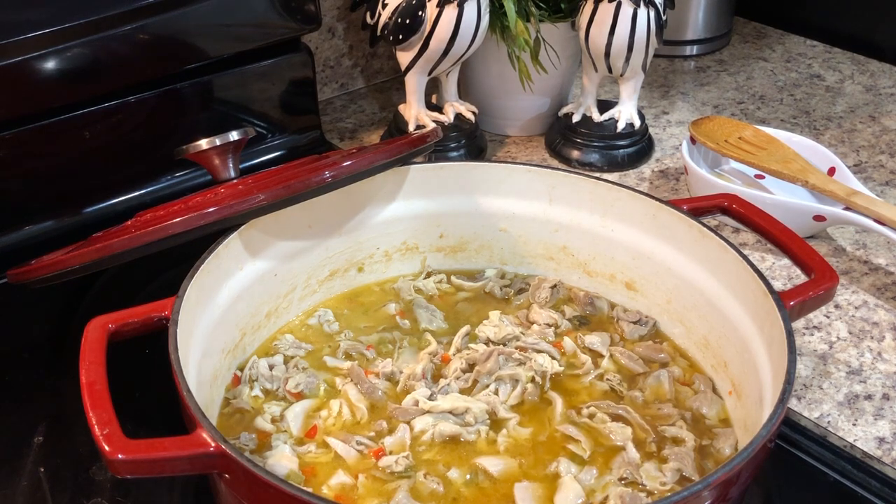I'm not going to add any red pepper flakes because this is for Thanksgiving and other people will be eating it. I don't know how the red pepper flakes would go over. If I was cooking it just for myself, that would be different.